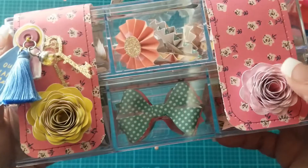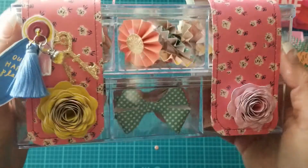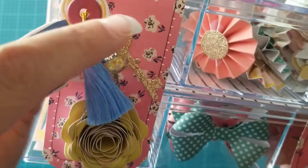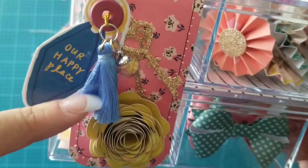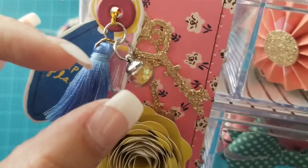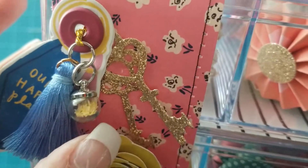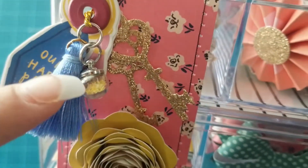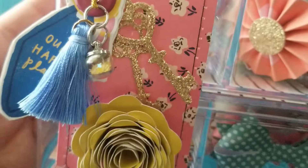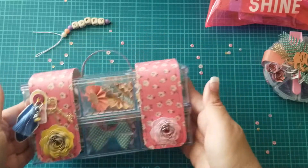I added some little flowers on here that my friend Crystal sent me in a recent swap. On here I added this little key ephemera piece from the Maggie Holmes Sweet Story collection, and this tassel that I recently picked up from BB Crafts. I also made one of these little beads — I was able to add some sequins in there and glue the tops on with E6000, then added some little key die cuts to that. Just a really simple, fun way to share some goodies with your pals.